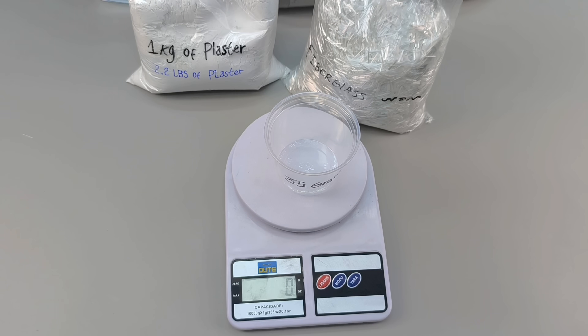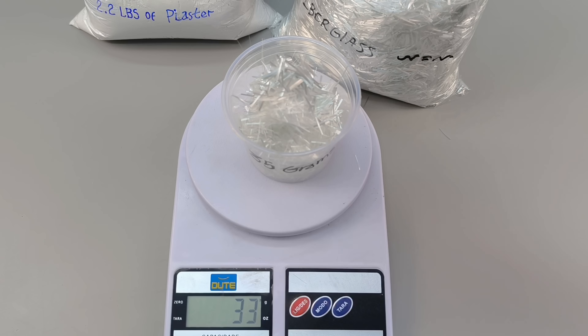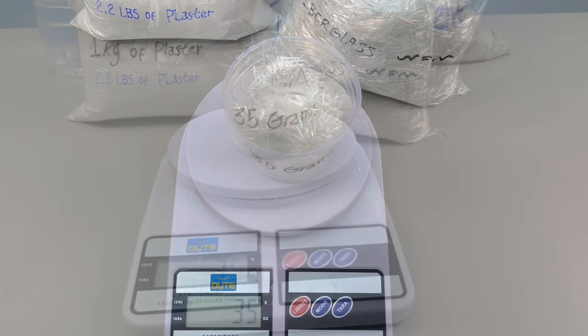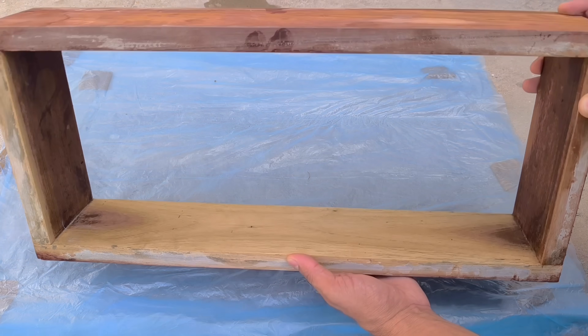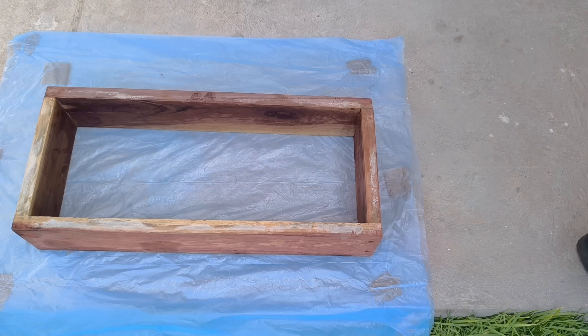These seemingly simple ingredients will react in unexpected ways, but only if they are mixed in the right order. The target of the experiment is a wooden mold measuring 50 centimeters long, 20 centimeters wide, and 10 centimeters high.